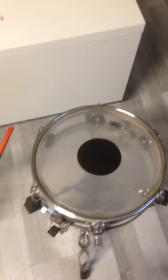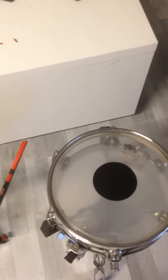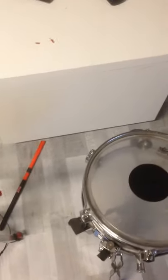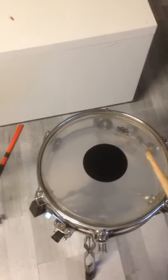Hello everybody, welcome to a small quick tip. Today I want to show you a technique that you normally should avoid, but with a nylon rod, it sounds so fantastic on a snare drum.